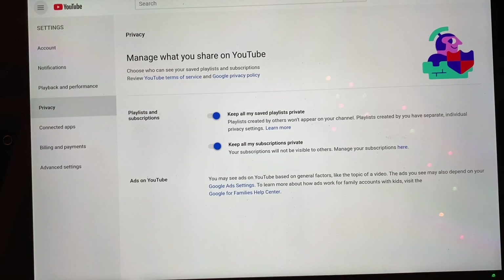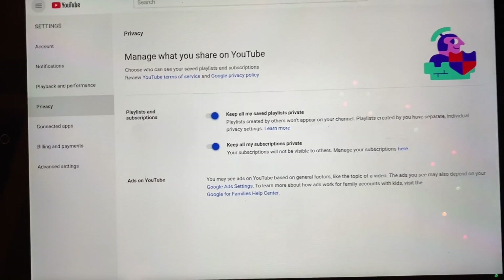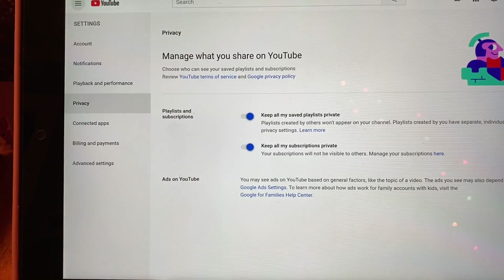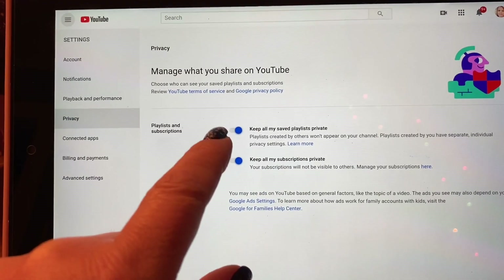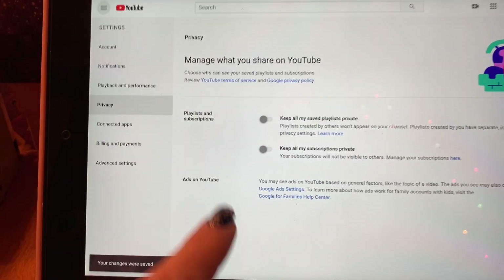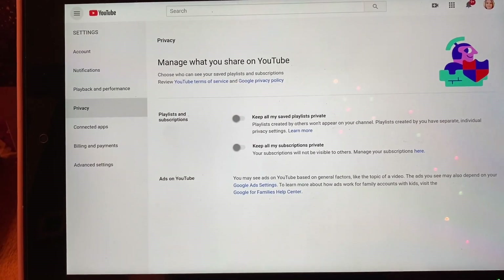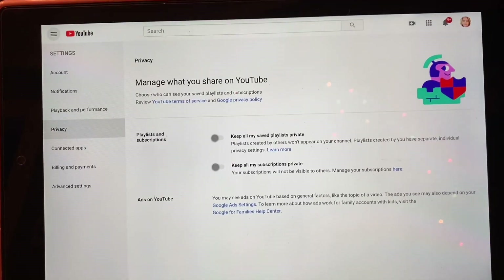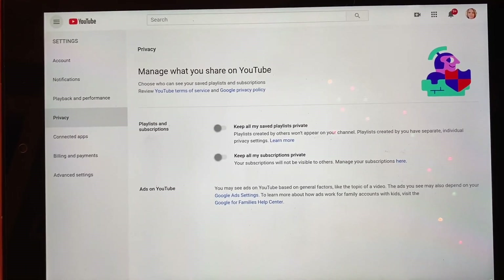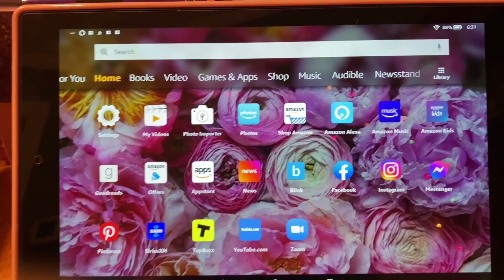So when you open an account with YouTube — whether you are brand new today or whether you have been on for 12 or 15 years, however old YouTube is — this is how this page is going to be unless you've done something to it. Playlists and Subscriptions: 'Keep all my saved playlists private' — move that toggle. 'Keep all my subscriptions private' — move that toggle. And when they're gray, now you are public and now you can win giveaways. If you have not done this manually by yourself, as I just showed you, you are not public. And even if your name is chosen in a giveaway, you probably will not win because most people that do giveaways want you to be public.